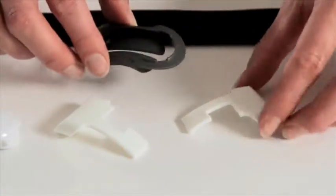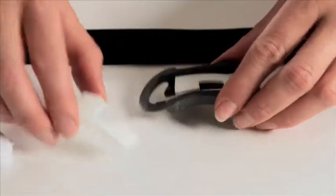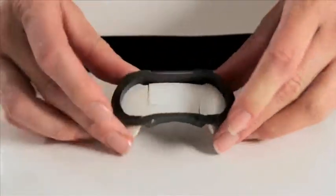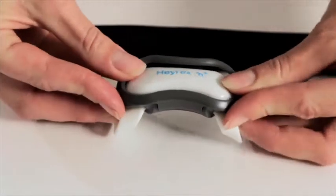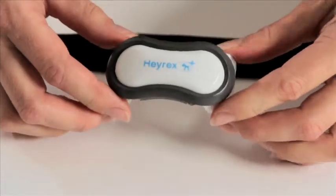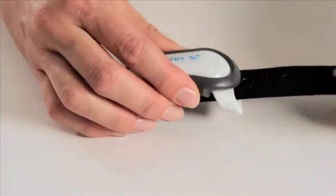If your dog has a large collar, you may need to use the collar adapter. From each side, push the adapter into the back section of the surround, then click into place. Place the biosensor on top of the collar adapter. Clip the front piece into place over the top of the biosensor. Thread the collar through the collar adapter.